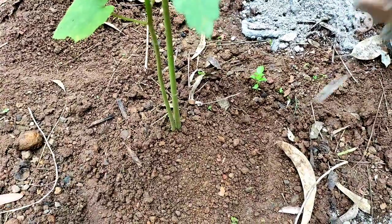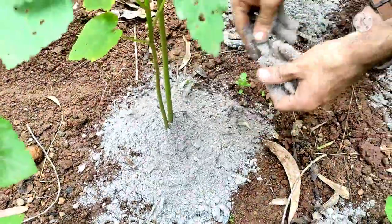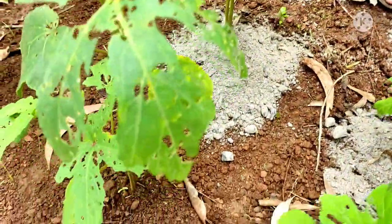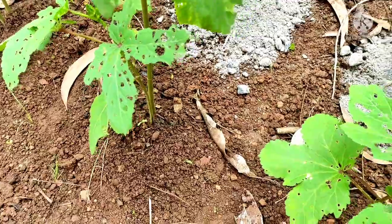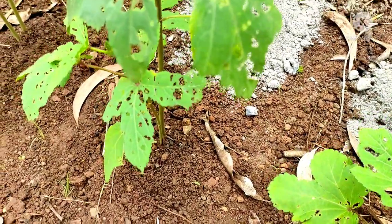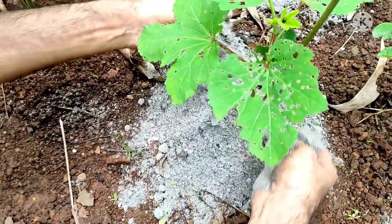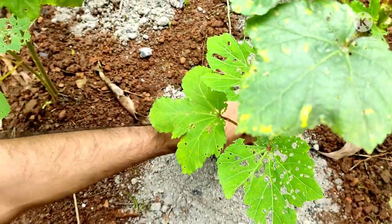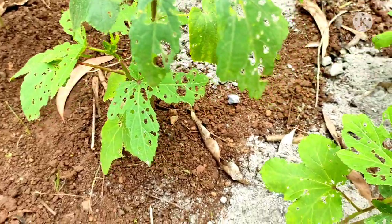Okra plants grow very fast and require a constant supply of nutrients from the soil. Over time, soil tends to run short of nutrients, so we have to fertilize the soil regularly. I fertilize it every 15 days.